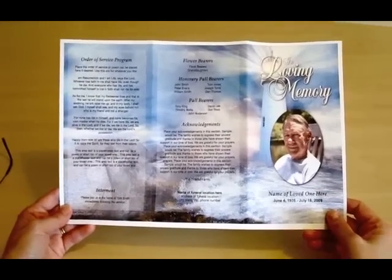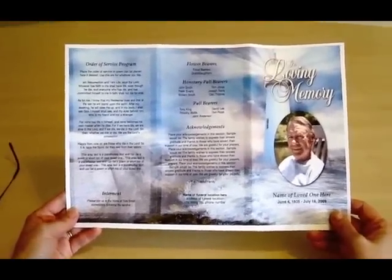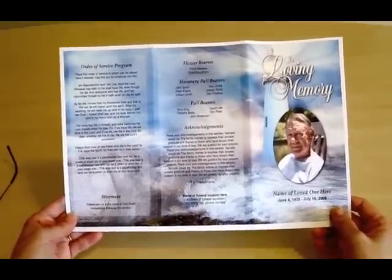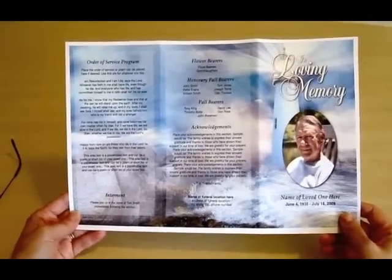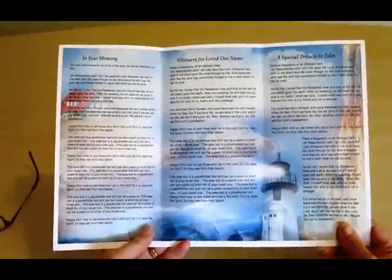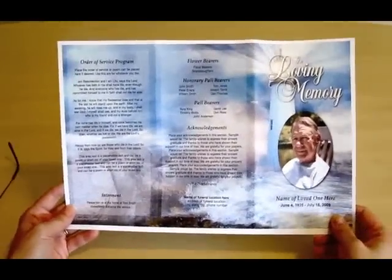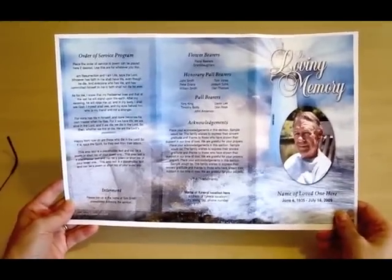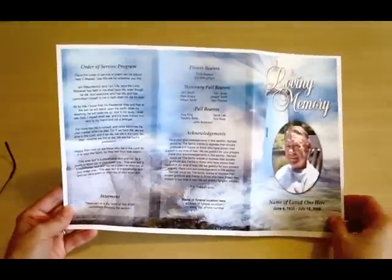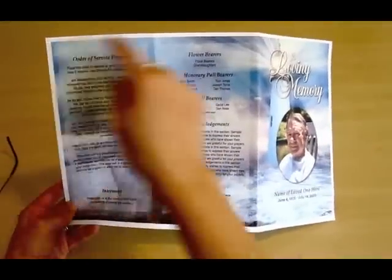Today I'm going to show you how to fold a tri-fold legal size brochure from one of our templates. Here you see I printed out our Lighthouse design template, printed out on a legal size piece of paper, front and back. It's a beautiful template and we've printed it on a printer that does not have the borderless option, so it will have a white border all the way around the perimeter of the program.